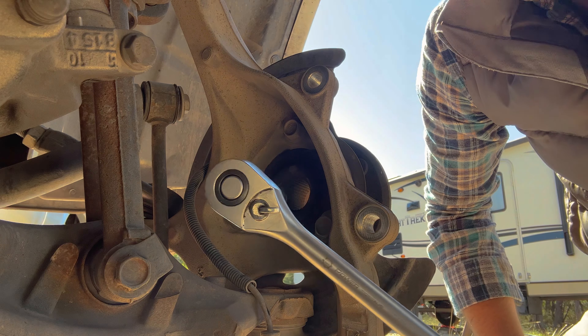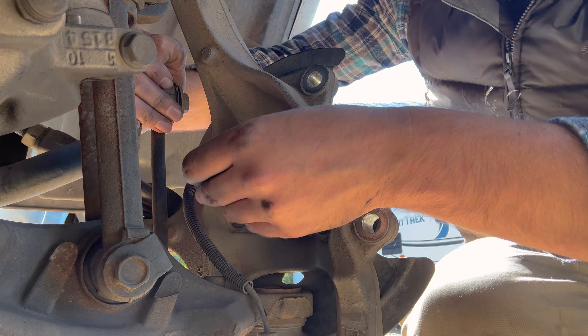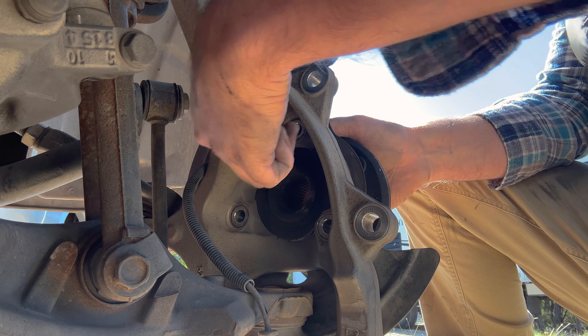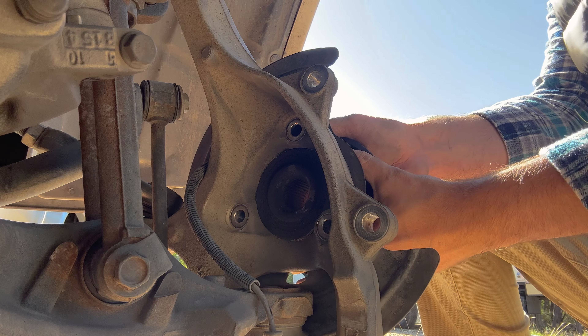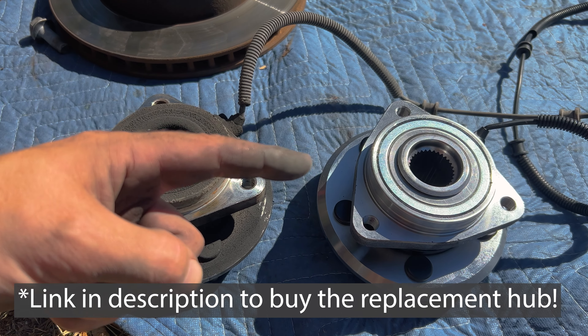Using a 19 millimeter, we're going to remove these three bolts. Now we can remove the hub. Here's what the old hub looked like, and that's the brand new one.